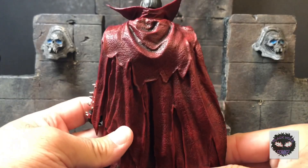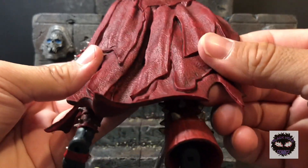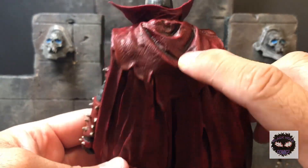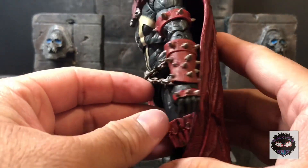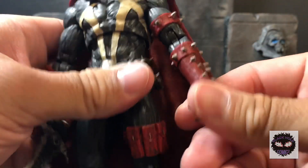The cape has really nice deco, sculpt, and paint — look at the washes, looks great. Definitely a cloth cape would have been nice, but I know we're not going to get that for 20 bucks.